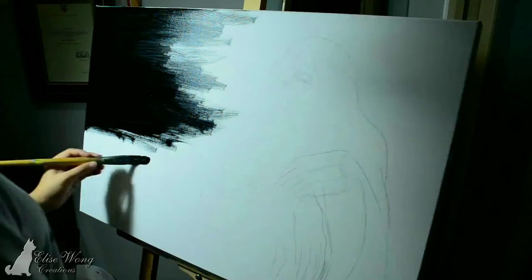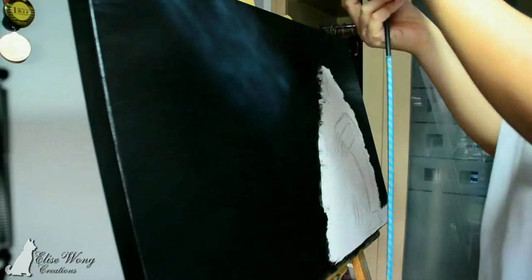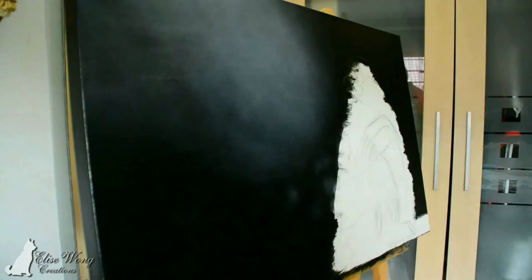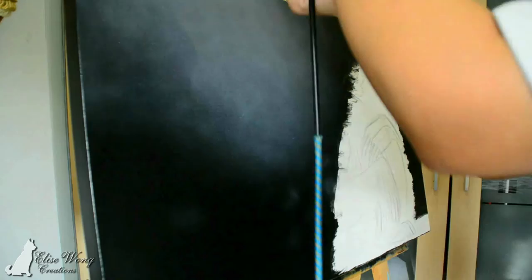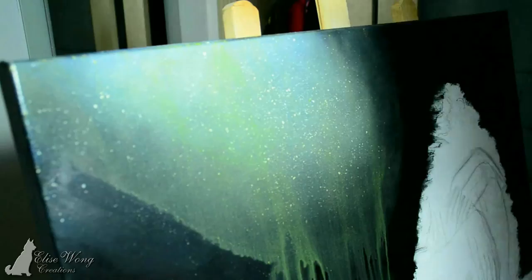I started by painting the background black. Usually it is a lot easier to use a big paintbrush but this is the biggest I have, so I just need to do a little extra work on my part. After that I used an airbrush to give that nice soft light coming through, and then I used a paintbrush to splatter all the white paint on it to make it look like dust particles in the air. I later refined it with black paint using an airbrush.